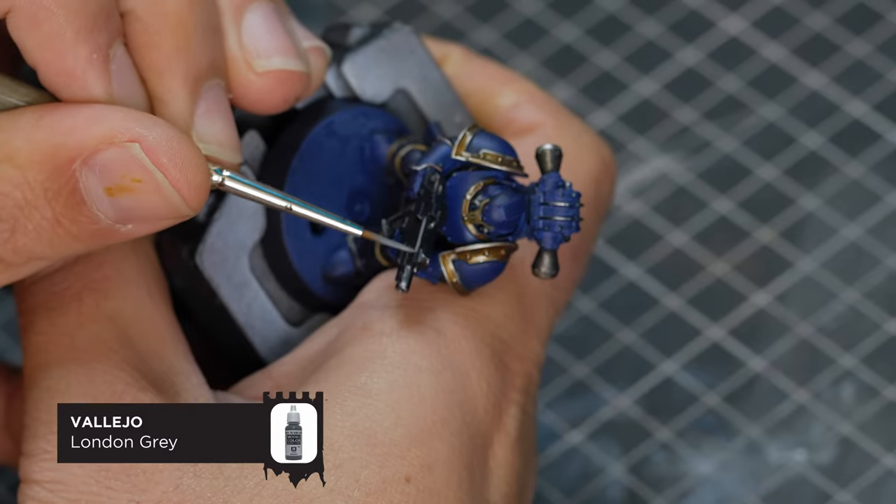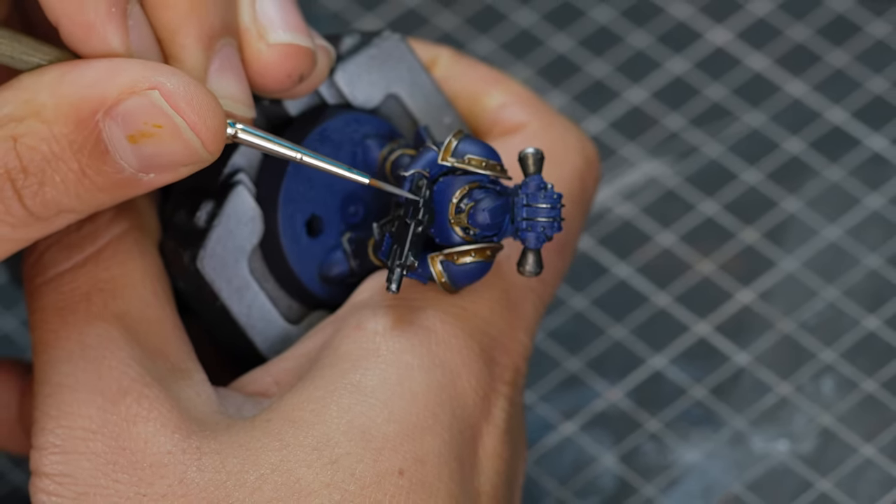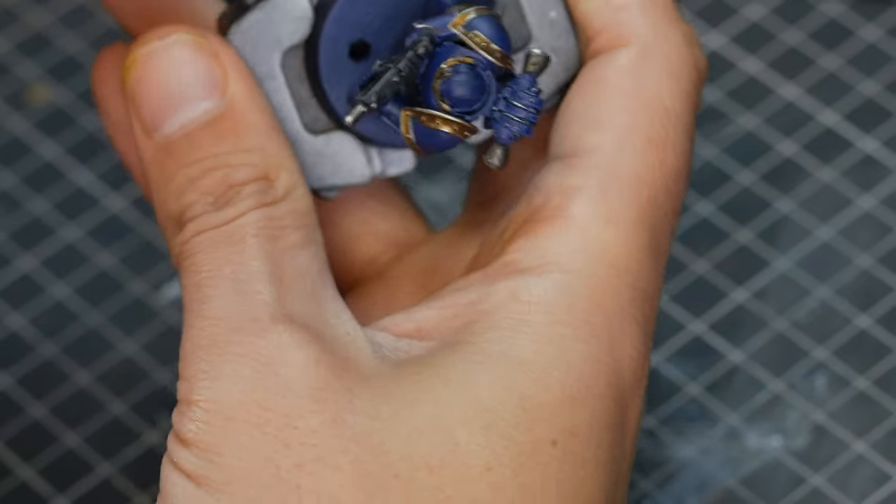I felt the bolt gun casing needed a little bit of definition, so I got out London Grey and just decided to edge highlight the gunmetal part of the casing.